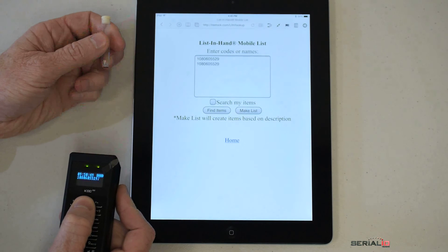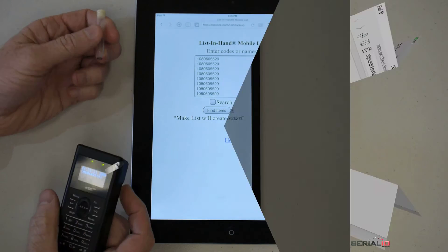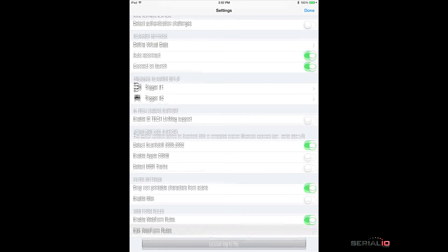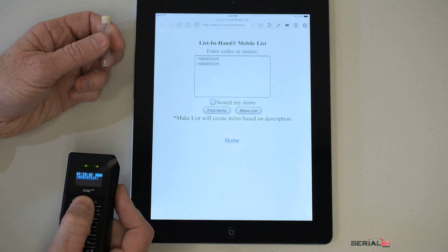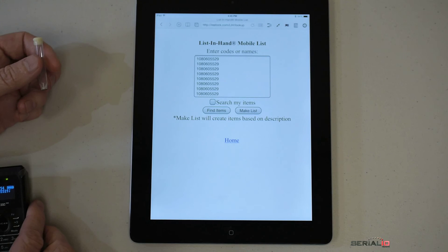Using the barcode and NFC reader with iScan Browser turns an ordinary iOS device into a fast mobile scanning solution or kiosk. iScan Browser setup is a snap — just set up the rules directing the data to the proper field on the desired page, scan the barcode or NFC tag, and data is posted to that web page. No tapping to give focus is needed, and no accidental taps will have any effect on your correct results.